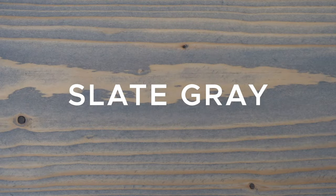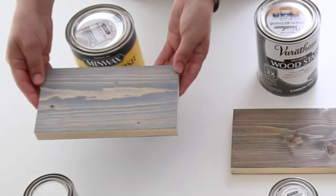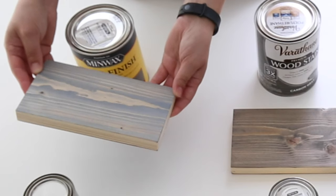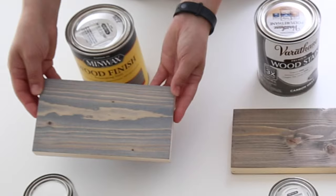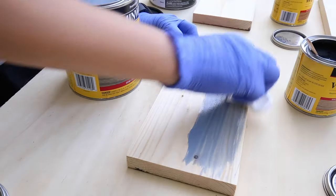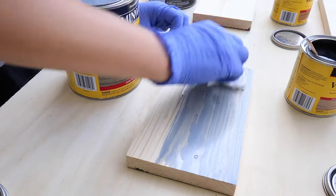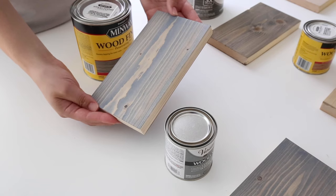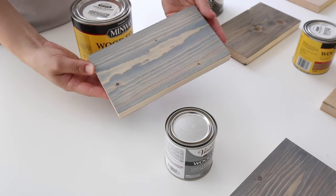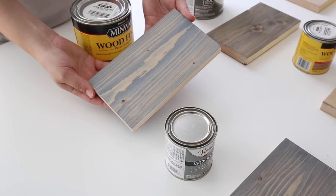Stain number six is Slate Gray by Minwax. This is my first time testing out Slate Gray and honestly, I was a little shocked by the color when I first applied it to the wood. It came out really blue and purpley looking at first. Once it dried though, it looked much nicer, but it did still kind of have that purpley blue undertone to it. So this was probably my least favorite out of all of the gray stains I tested, but I still think it could look nice on the right project.